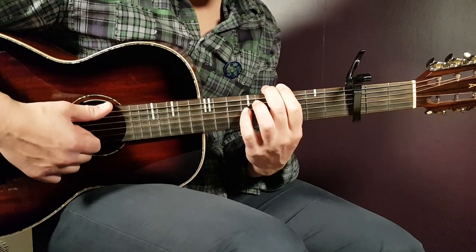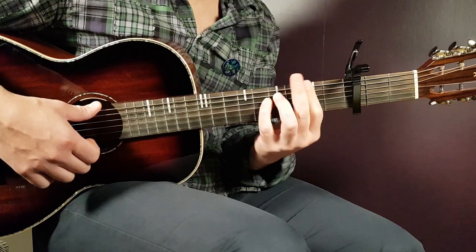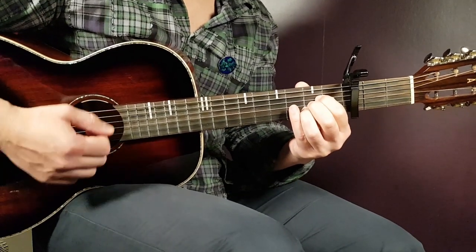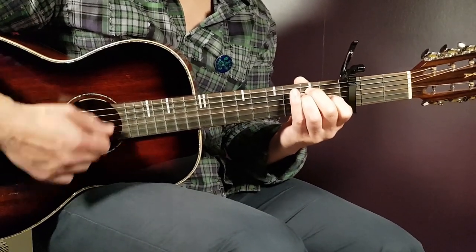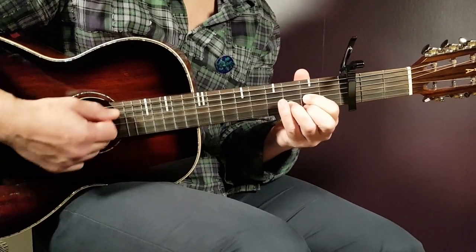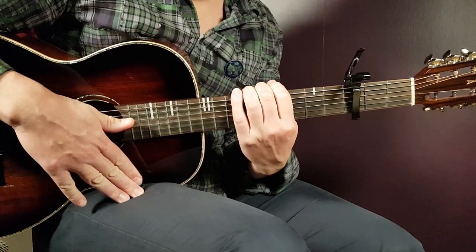That brings us to the chorus. You're going to continue the same strumming. Now you're going to play A for two, E for two, F-sharp minor for two, and D for two. That is one round — you're going to play that for two chord progression rounds. That is your first chorus.